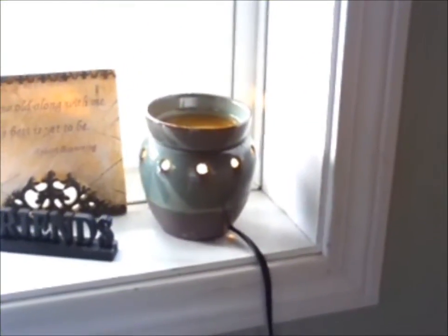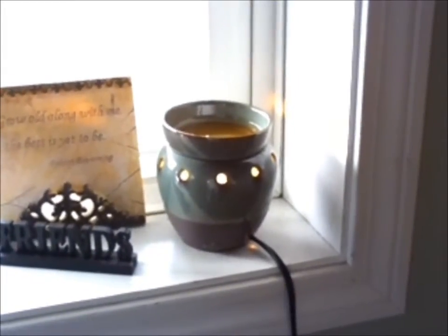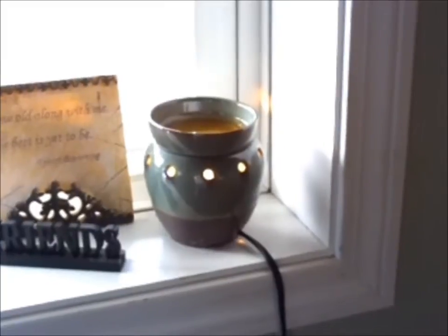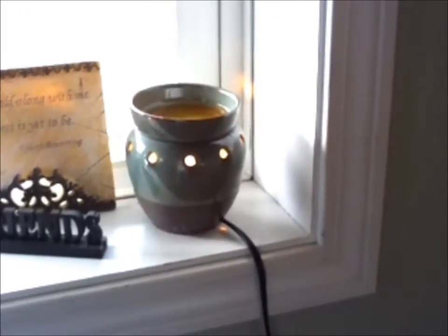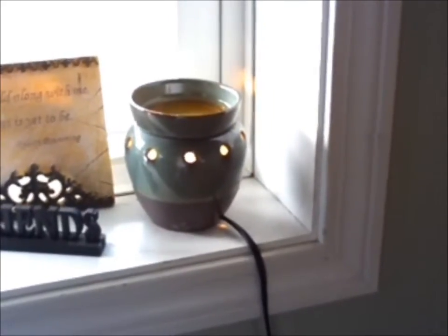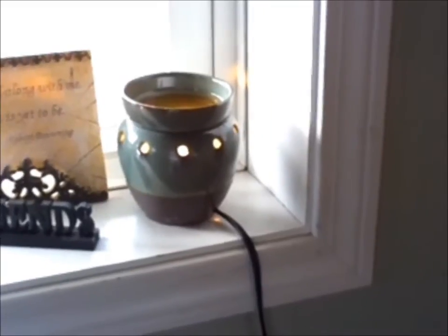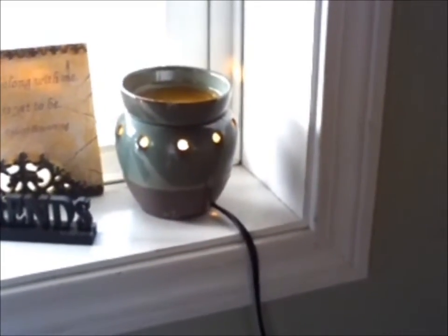Hi everybody, thank you for coming back to the B&S channel. It was requested that I do a video to show you what warmers are and how they're used. I think because I've been doing this for a few months now, I just kind of took for granted that you all knew what they were and how they worked. So I do apologize for that. This is going to be a quick video to show you how to use them, what they're like, and let's get started.